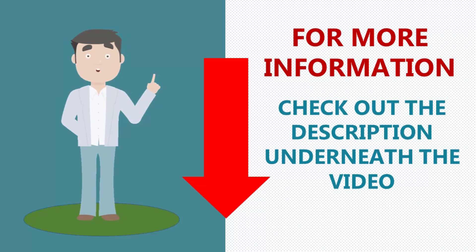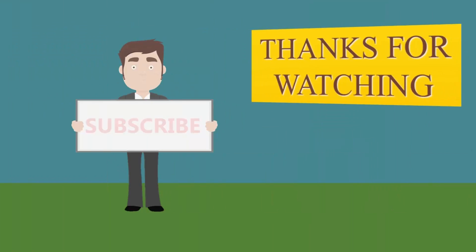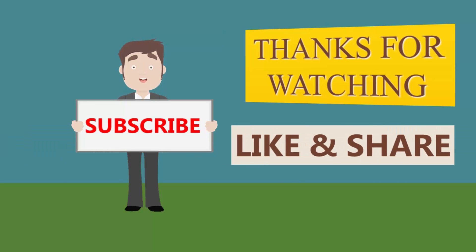For more information check out the description underneath the video. Thanks for watching our video — for more updates subscribe to our channel.